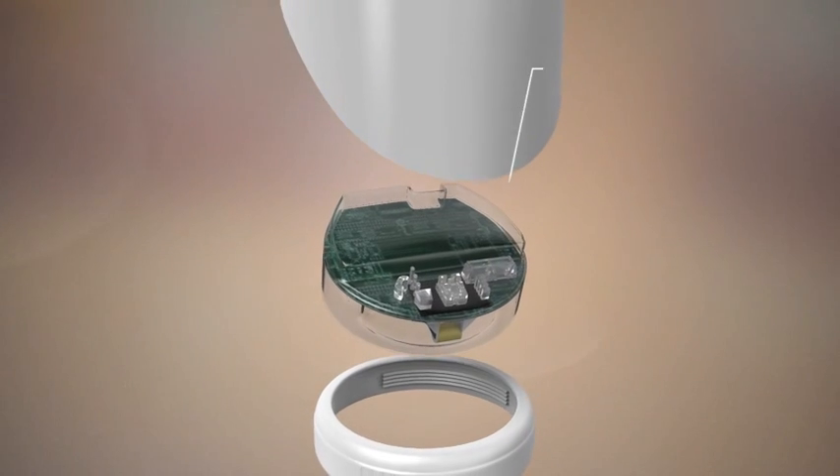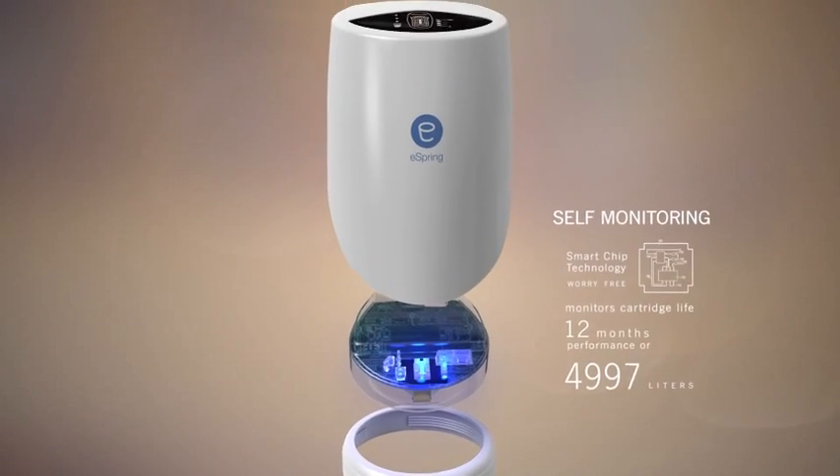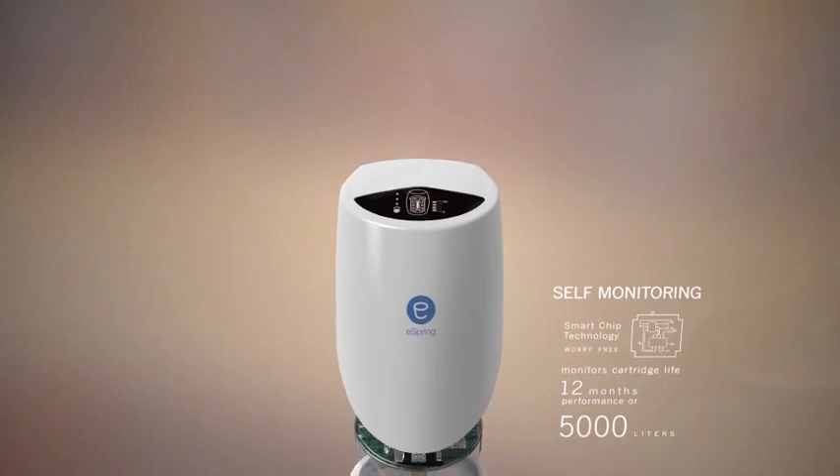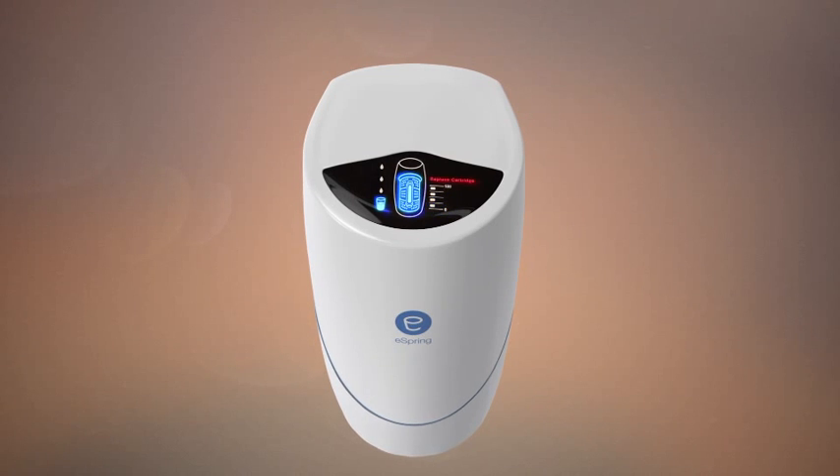Finally, eSpring has a worry-free electronic monitoring system that gives you visual feedback on how the system is performing, how much water you've used, and the life of the cartridge. It even alerts you when it's time to replace the cartridge.